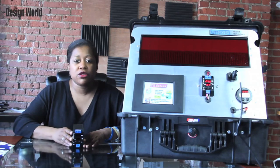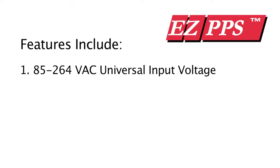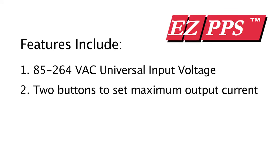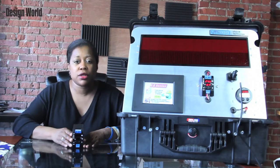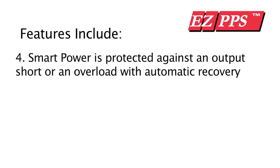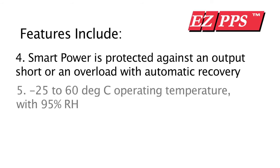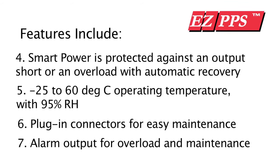Here are other significant features of the supply: 85 to 264 VAC universal input voltage; two buttons to set maximum output current; operating hours and maintenance timer to alert end of life for power supply. This feature is significant because electrolytic capacitors in the switching power supply have limited life, which depends upon current and temperature. Smart power is protected against an output short or an overload with automatic recovery. Negative 25 to 60 degrees Celsius operating temperature with 95% RH. Plug-in connectors for easy maintenance, and alarm output for overload and maintenance timers.